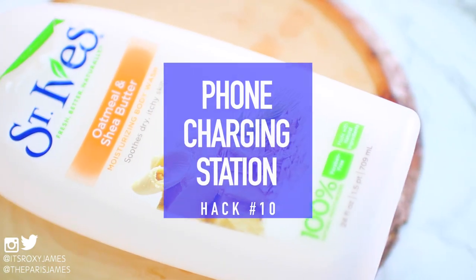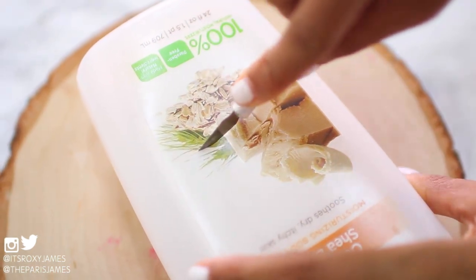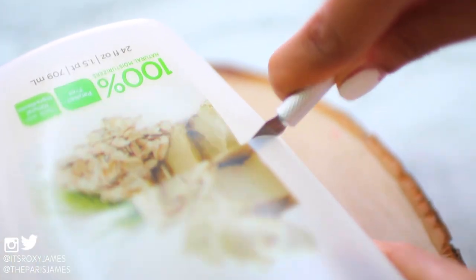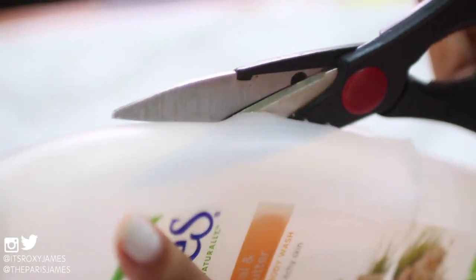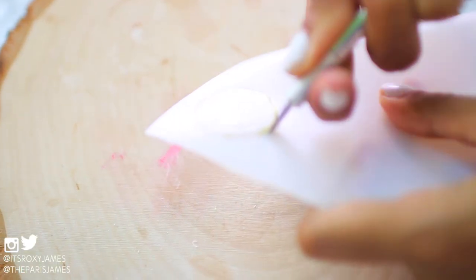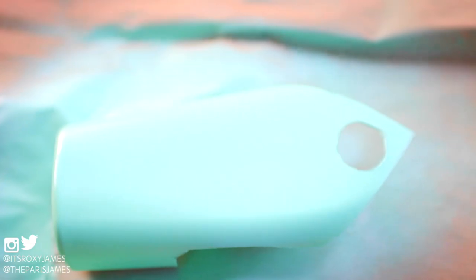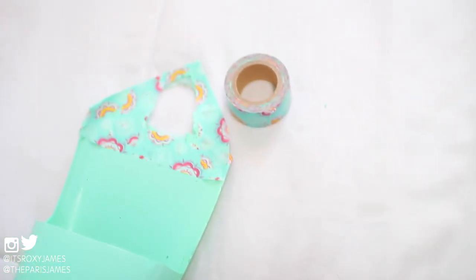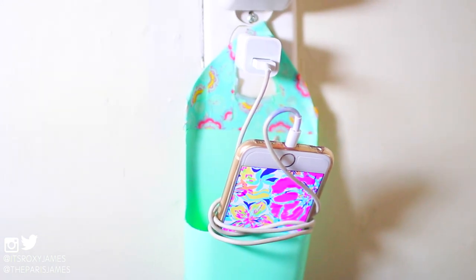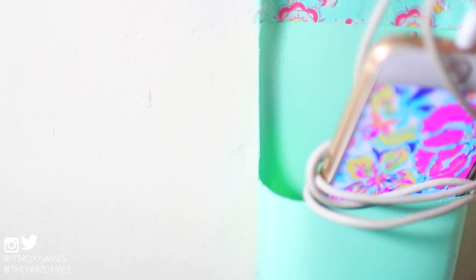The last hack is a DIY phone charging station. We all hate when our phones need to charge and they're just knocking about on the floor. For this you'll need an old shampoo or body wash bottle — try to use a thin one that will be easy to cut through. Cut a pocket and cut off the entire front of the bottle. Once you have the front cut off, take a nail file and sand down the edges because they can be a little sharp. Make a hole big enough to fit your charger, cut it out with your X-Acto knife, and sand it if needed. Spray paint it a color you like, let it dry for a few hours, and you can even decorate it with some cute washi tape. Plug it into your wall, put your phone into the little pocket, and there you go — an easy phone charging station.